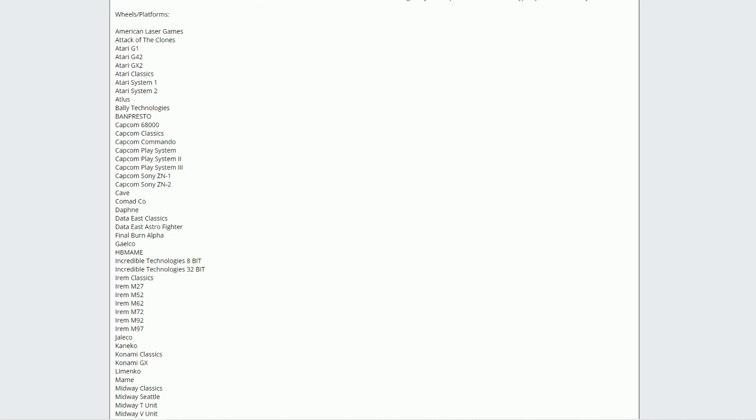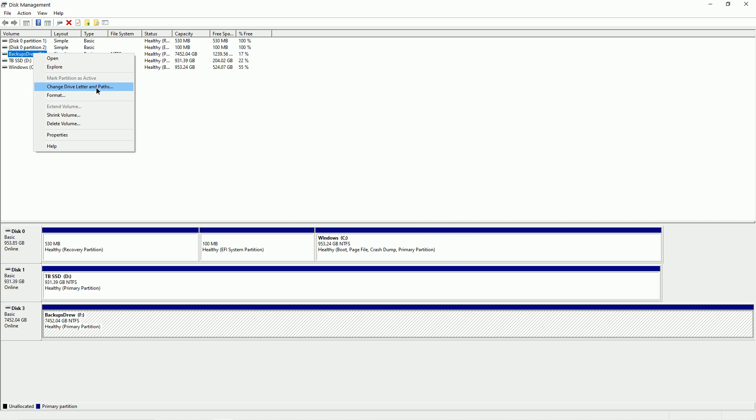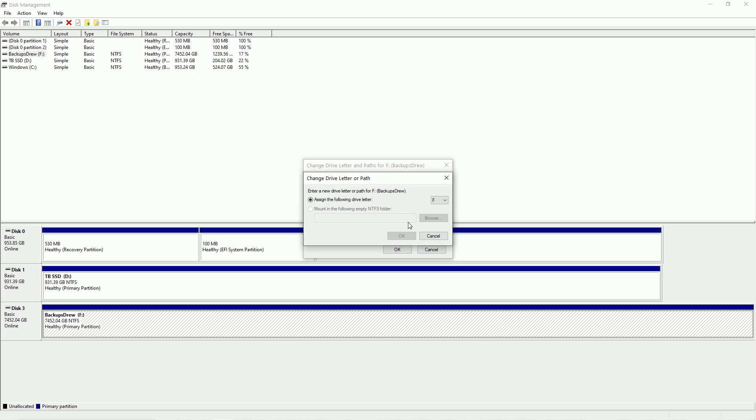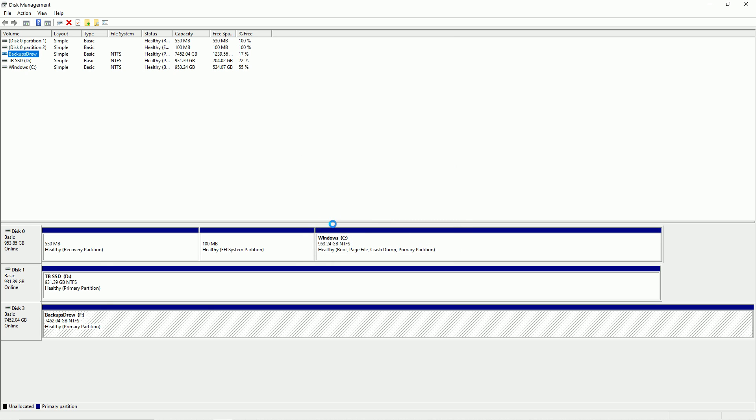I have this on my backup drive — it's actually F — so we'll just change the drive letter from F to M. You want to make sure you have nothing open in that drive, and it might ask you.